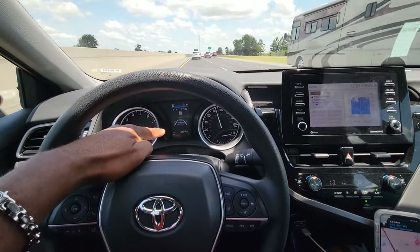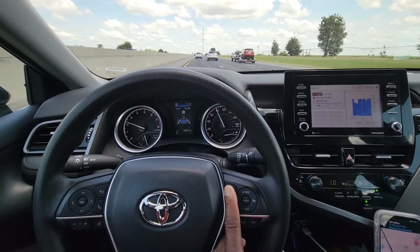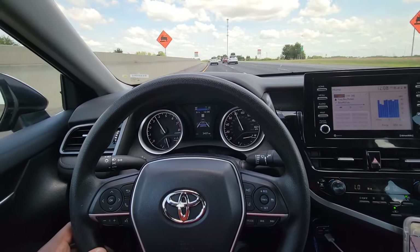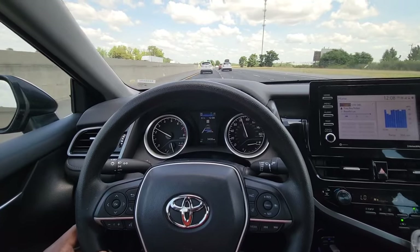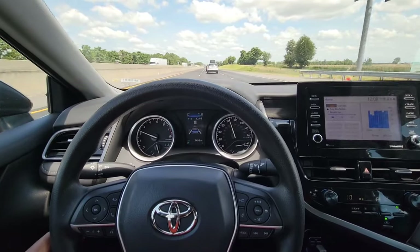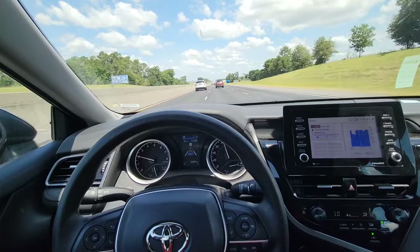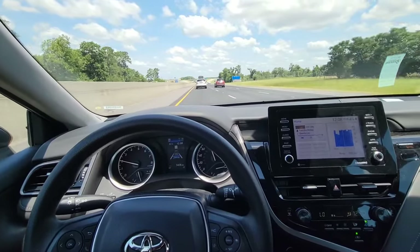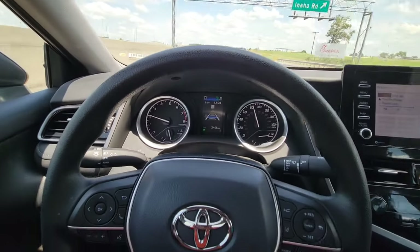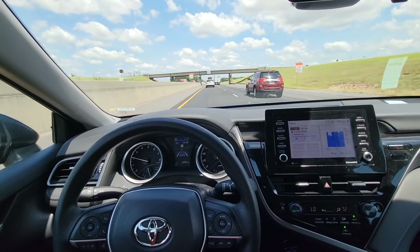You can see I have it set to one blue bar. If I press here once, that lengthens the distance I want to follow the car in front of me. I can press again to shorten it, and then one blue bar shortens it totally to following as close as possible. I've discovered that even set to one blue bar, Toyota still maintains a very safe following distance. You can go all the way out to three blue bars — I would say that's definitely a three-car following distance.